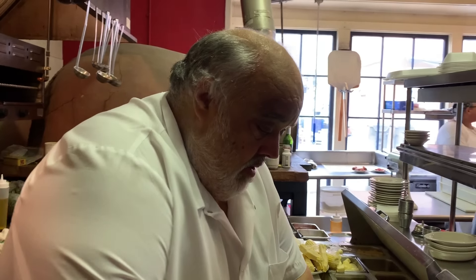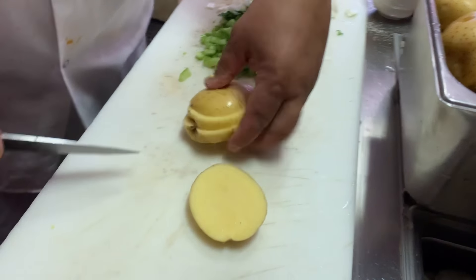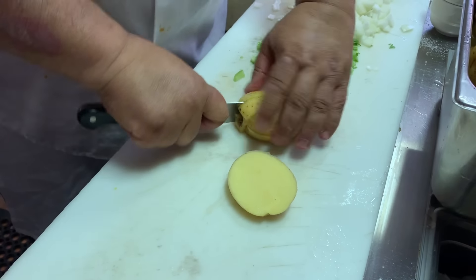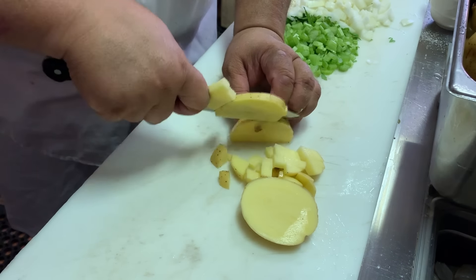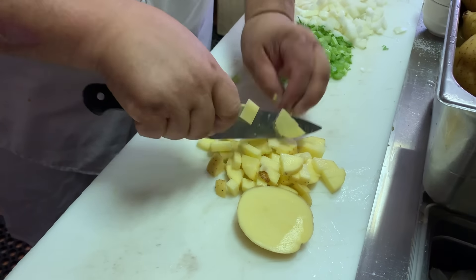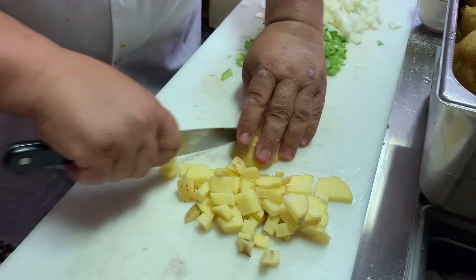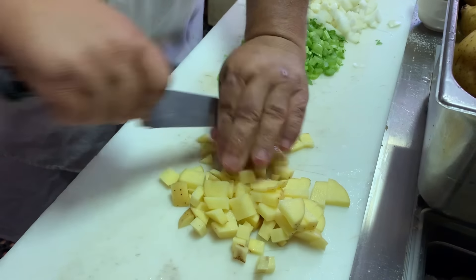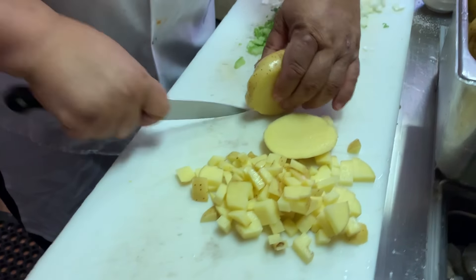We got some potatoes. I'm going to dice them — I like a smaller dice. I used to dice my potatoes bigger, but my buddy George O'Graphis said he likes a smaller dice, and you know what, I agree with him. In chowder, sometimes you get those potatoes that take up the whole cup of soup. These are my favorites — Yukon Gold.